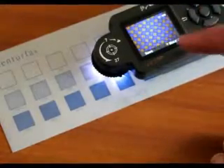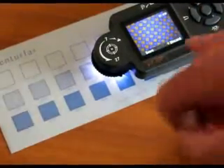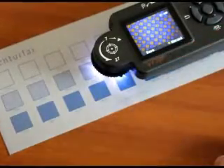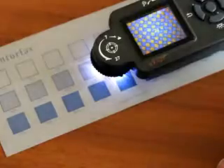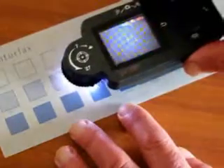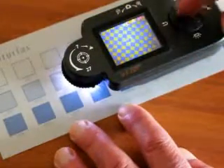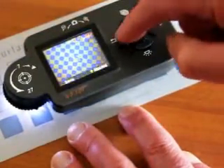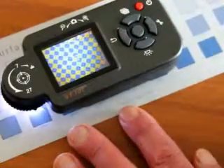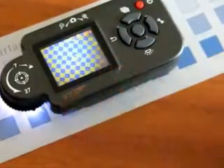To capture an image, simply press the centre button. The display will then show either discard or save. Select save and press the centre button. You can then continue to capture as many images as you require in order to carry out your full plate evaluation by repeating this process.